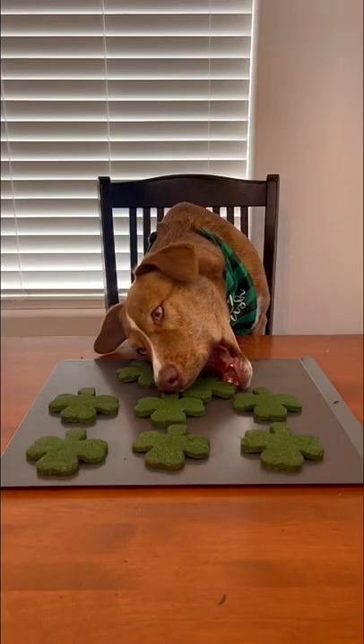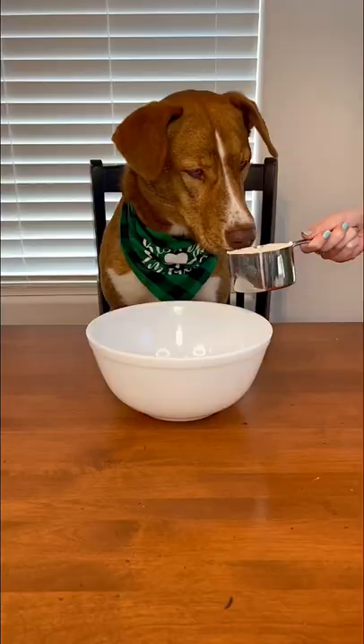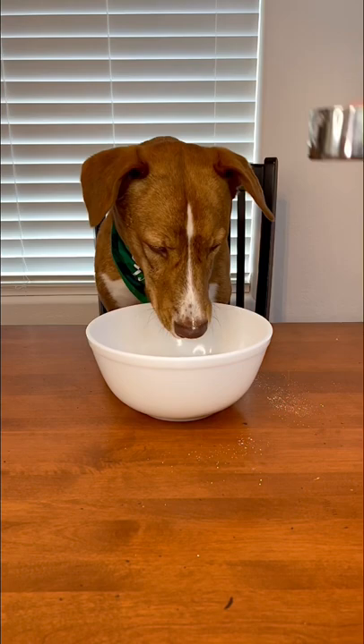Let's make green shamrock dog treats for St. Patrick's Day! First, you are just going to add two cups of blended oats to a bowl — and try to stop your helper from eating it all.